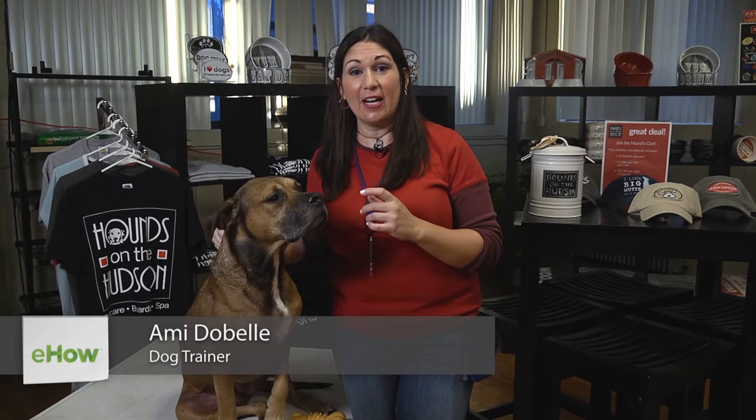Hi, I'm Amy Dobell at Hounds on the Hudson. Today I'm going to teach you about how to use a silent dog whistle. Silent dog whistles are great tools to use when training dogs because they are at a higher frequency than we can actually hear. This way we avoid having a loud obnoxious whistle sound that can actually bother humans that are nearby.